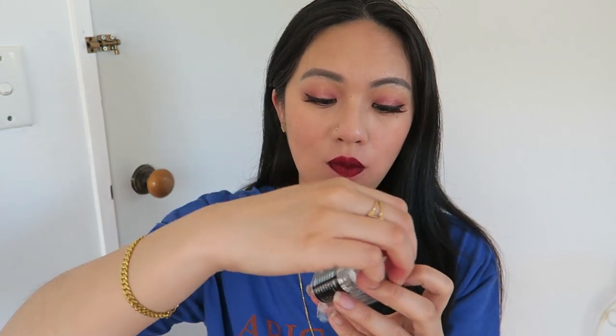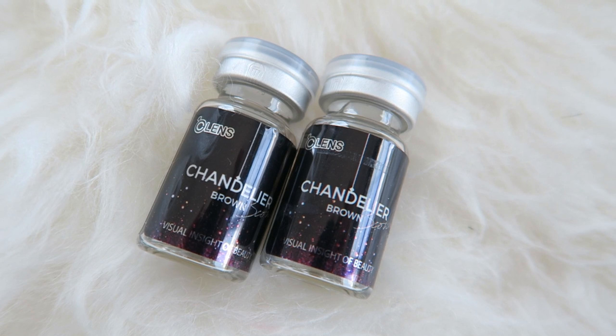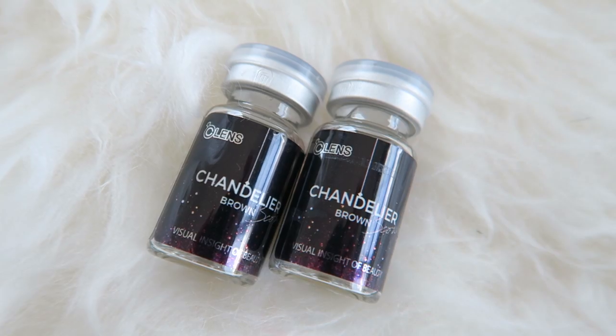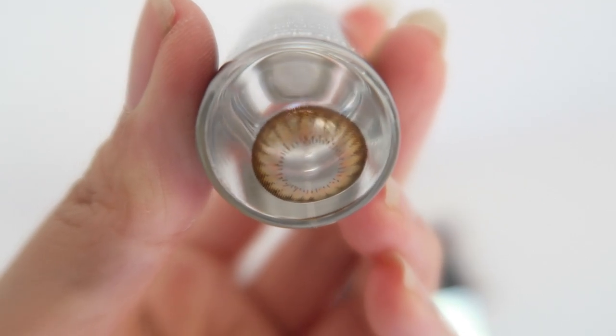Back to the packaging — it looks like this, and when you open it up, the contact lens comes secured in a plastic packaging, which is great. When you open that, it comes with two little jar containers. When it comes in a jar like this, it's sort of like circle lenses, which are enlarging contact lenses — which is exactly what this is. The diameter is 14.3 and the graphic diameter is 13.7.